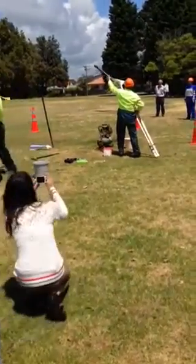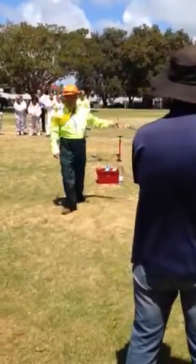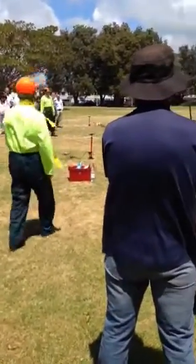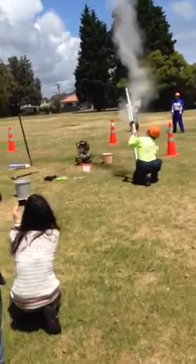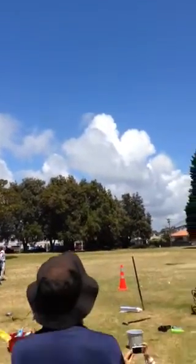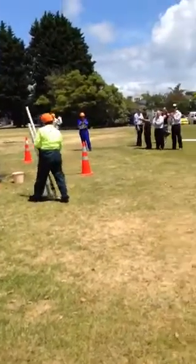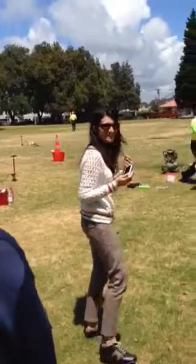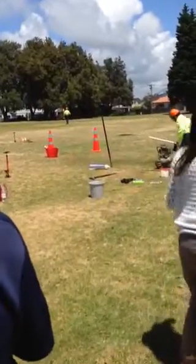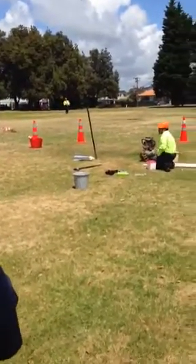We couldn't decide, so we made three rockets. One's on the video — that's the first one and the other one we'll do next. And that's completely reusable. Keith's boys came to our house last night and built a rocket themselves.